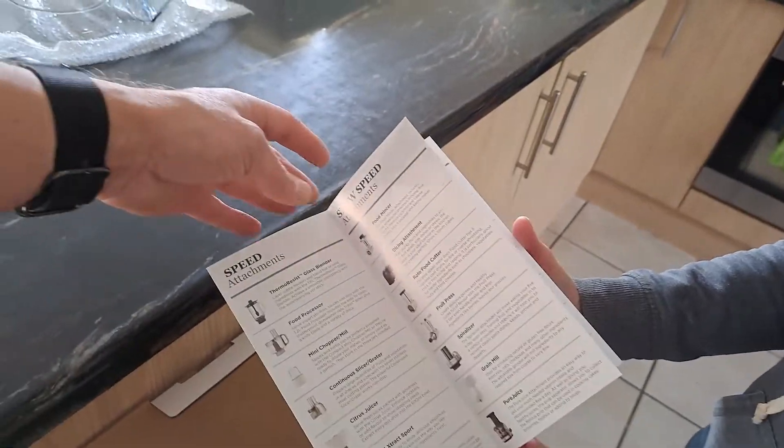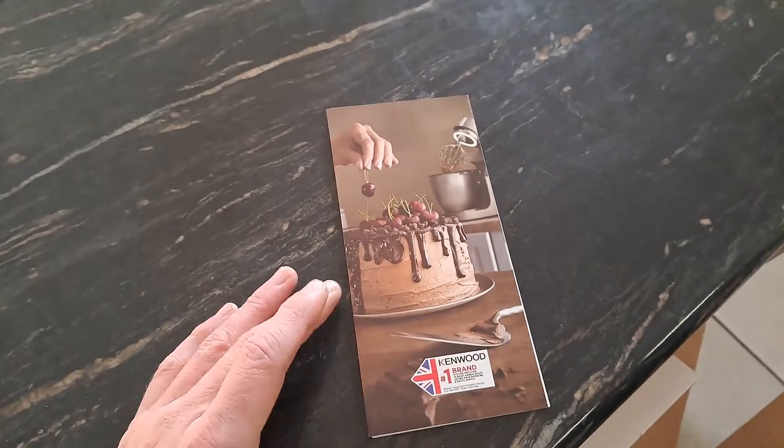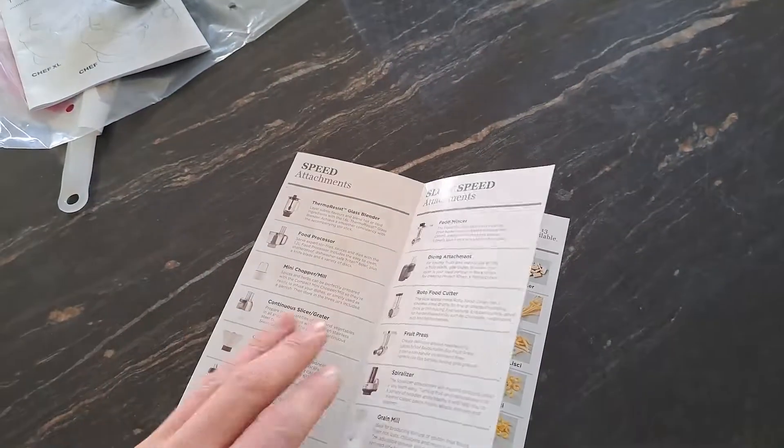That's for all the attachments. Here is another booklet with attachments.